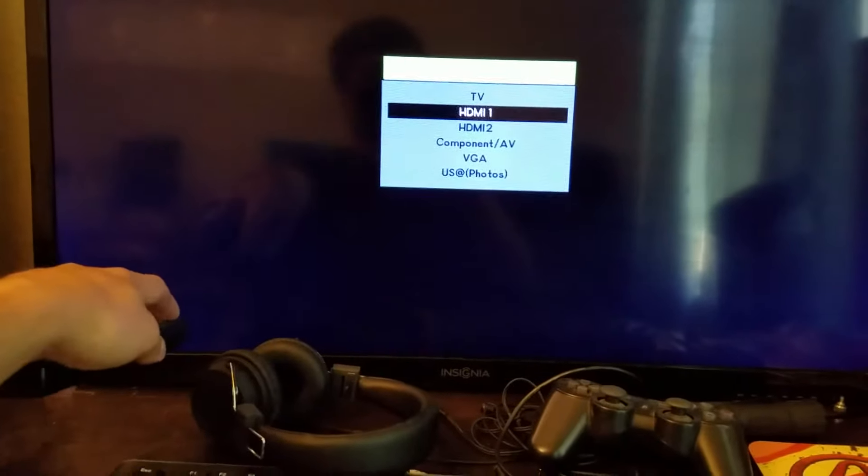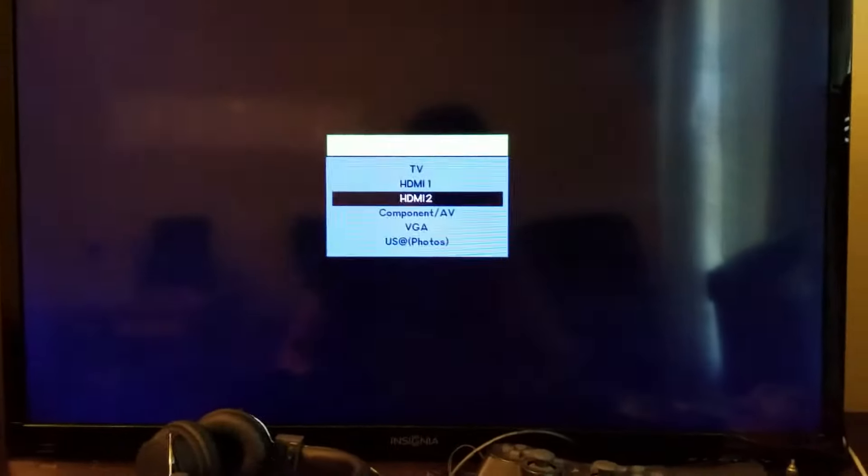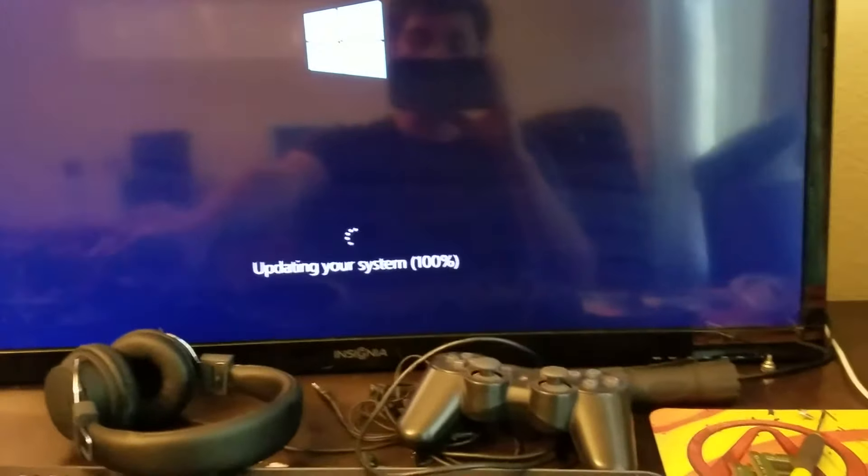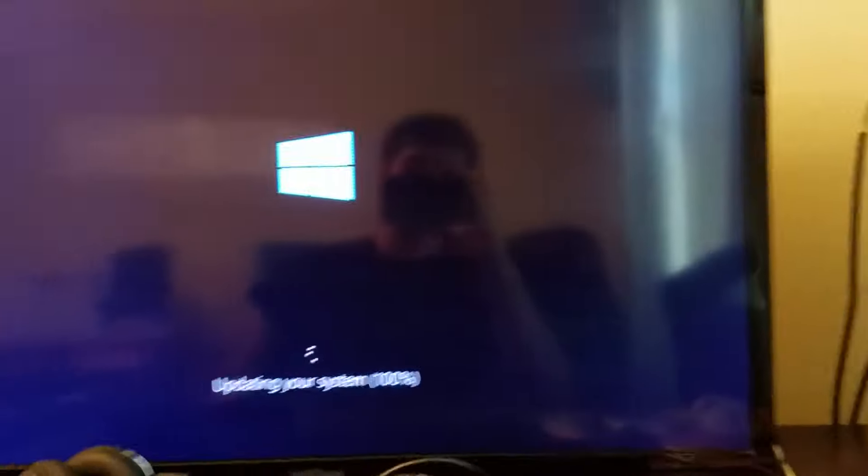One single beep from the BIOS. Let's switch up the input to HDMI 2. I have to point it right at the IR sensor. And — yay! So it won't output through VGA first thing. Updating your system! Windows 10. Go figure.